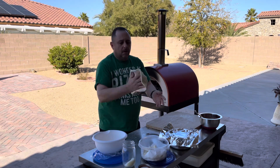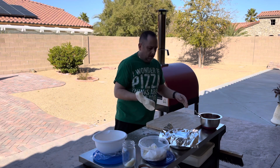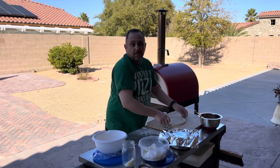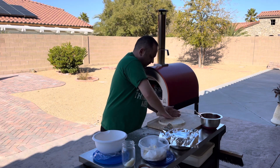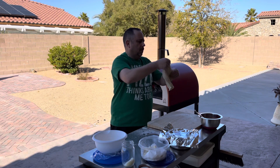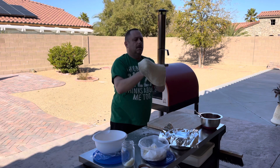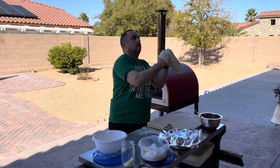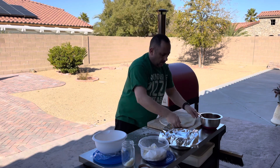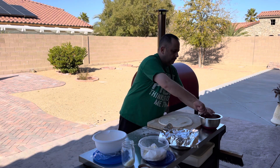The reason you slap the dough like this — one, it's going to loosen it up a little bit, and two, it gets all the flour off it. You don't want to cook too much flour because that burns, and burnt flour doesn't taste too good. This is a tough dough — I made this yesterday. Still pretty good though, the dough. I like it.